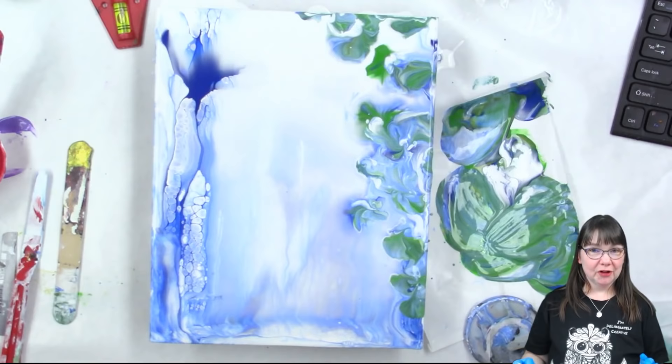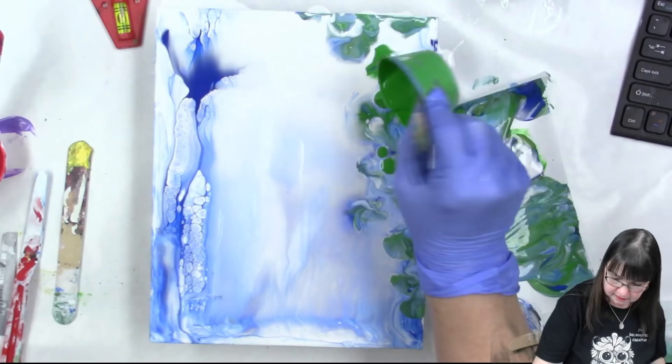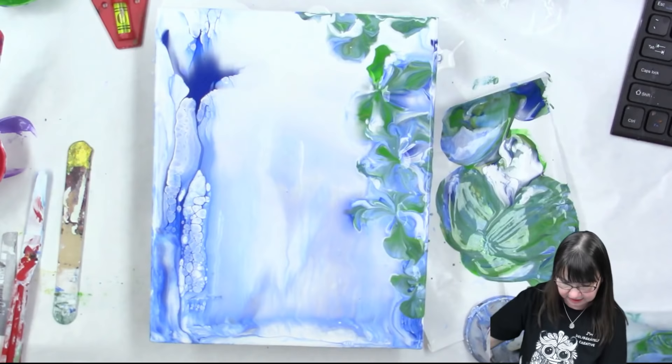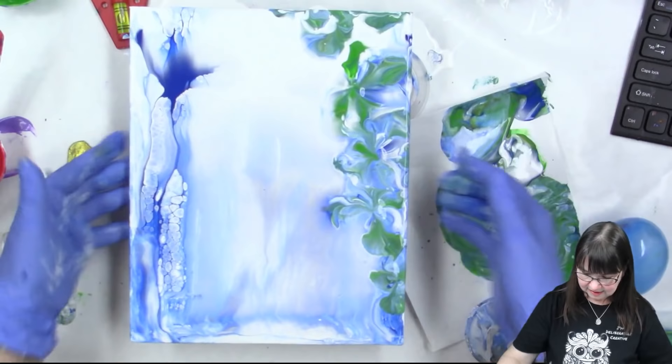I want a little bit more of the green and I think I'm actually going to put it right on and see what happens when we push in. Oh! We're really thick with the paint here, but that's giving us some really cool effects - look at that! Isn't that neat? This one's got some really cool stuff going on here too.